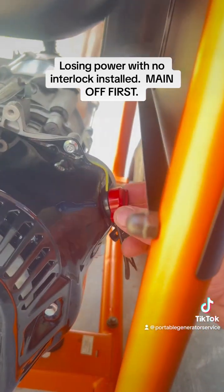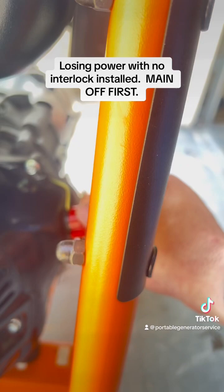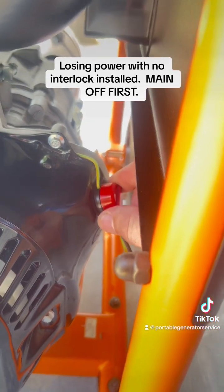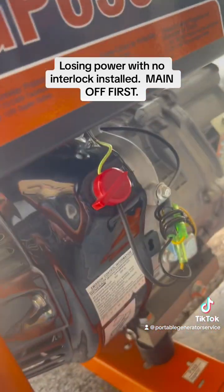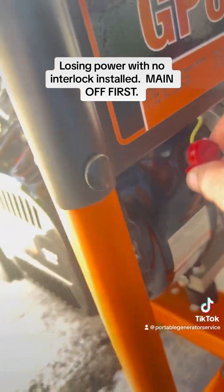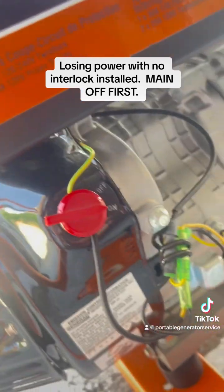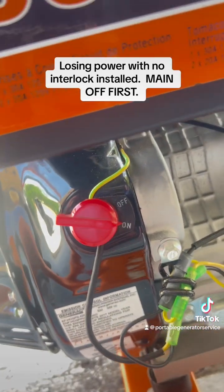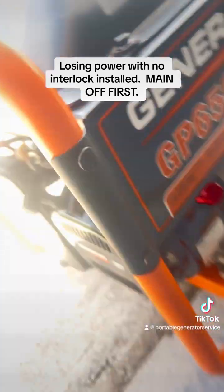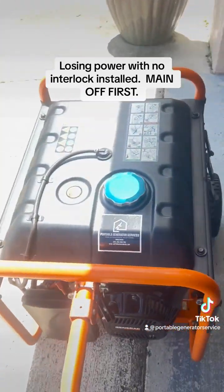You do have to make sure that this switch is in the on position — this is your on/off switch. If it's off, nothing's working, so keep that in mind. The thing starts up and runs beautifully. Here's an example: we've got that in the on position. We've got new oil, new spark plug, new air filter. There's the old spark plugs and air filters.